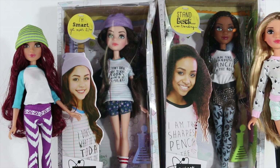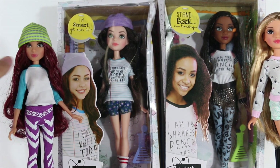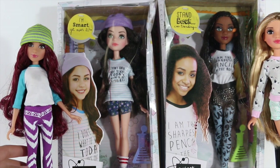Looking at the dolls out of box, I also have two dolls in box. I will first start by reviewing the dolls out of box, and this one is named Cameron.